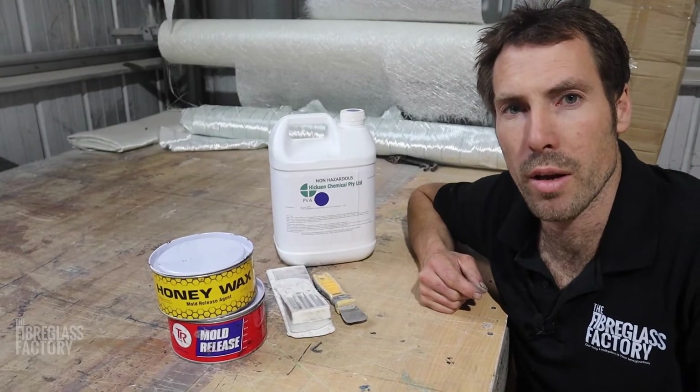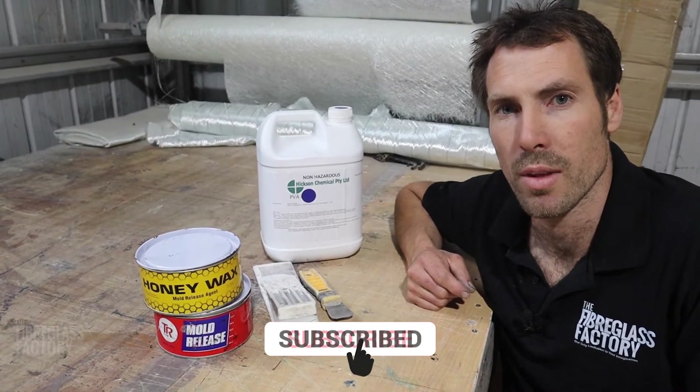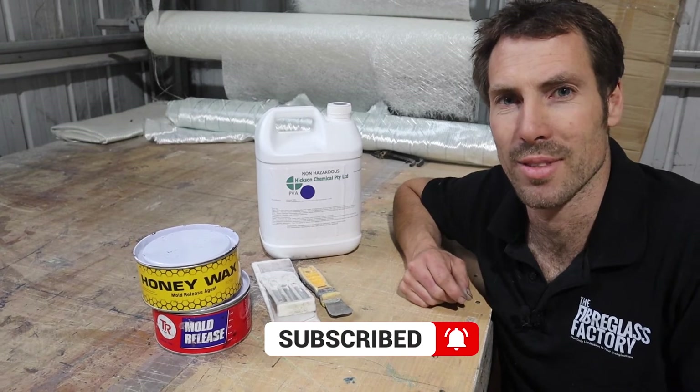I hope this has been helpful for you. Reach out to us if you've got any more questions, and don't forget to subscribe to the channel. See you on the next one.